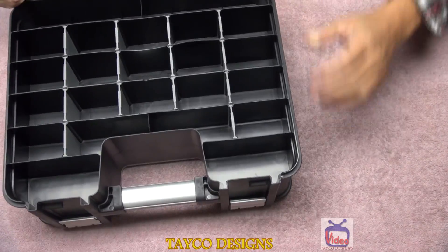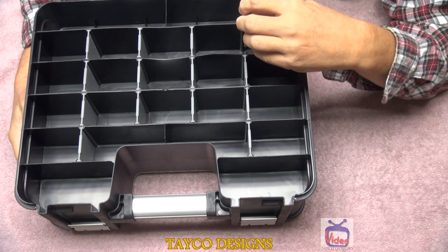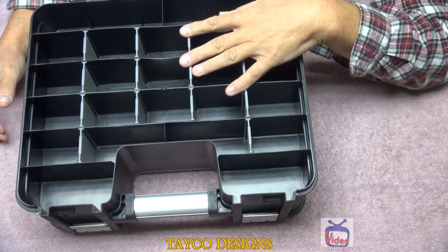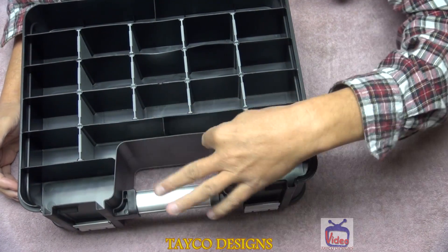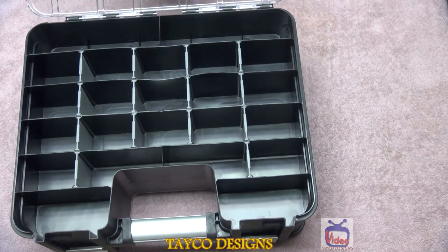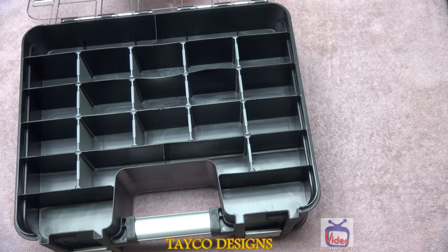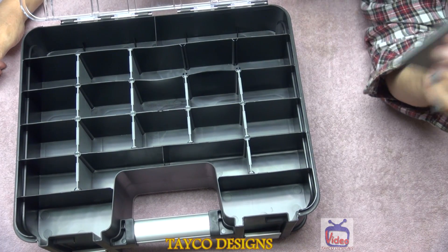Here are the customizable compartments — they are pretty deep. There are fifteen, and seventeen on this side. These are a little weird shape because of the handle cutout — you have two of these and two on this side. Let's see how deep these are: two and seven-eighths inches deep. That's a good size. Like I said, these are removable so you can make them to any size that you need.